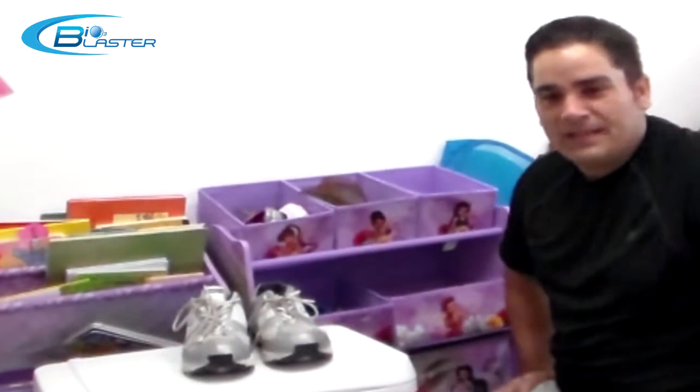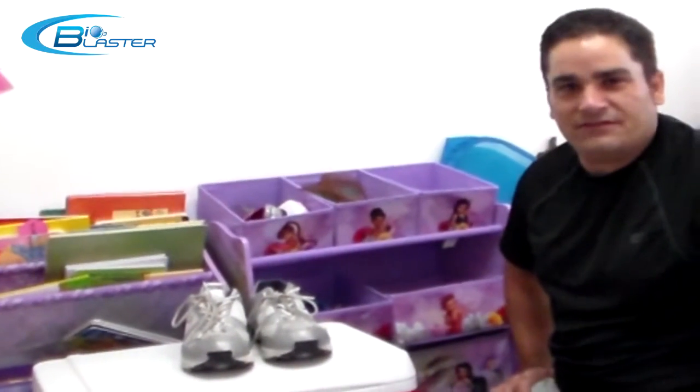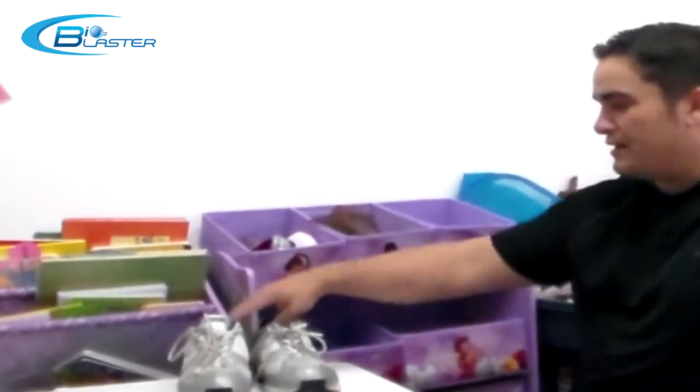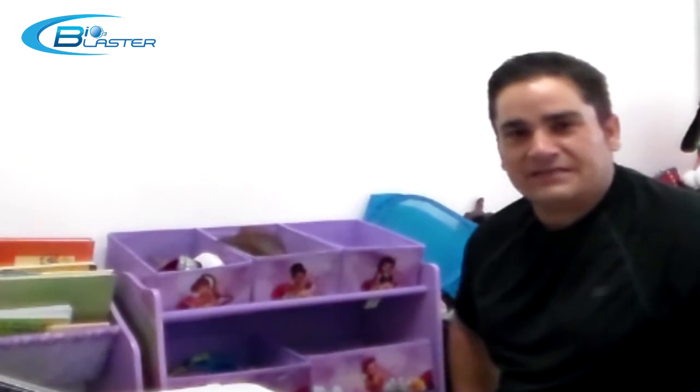Another innovation — this is a patent pending invention of ours. Don't take my word for it; buy one for your family and start to sanitize and deodorize things today.